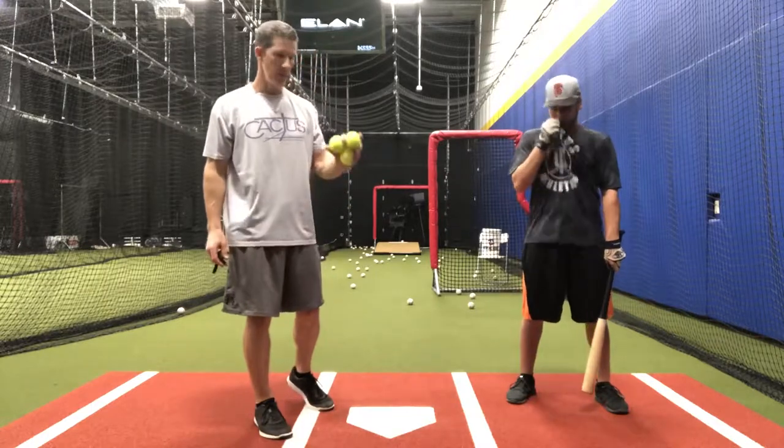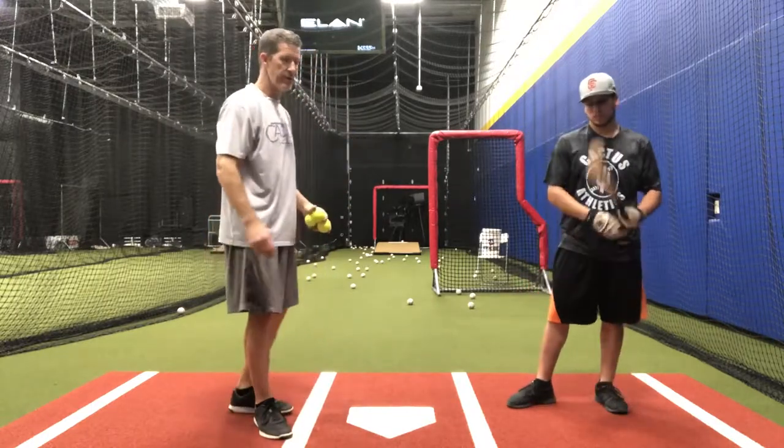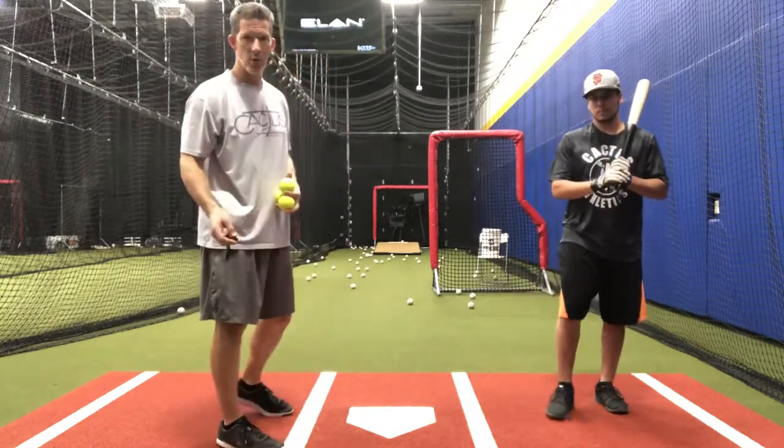We're going to do a front toss skid drill. We're going to use tennis balls with this drill. This is going to be great for rhythm and timing, as well as hand-eye coordination.